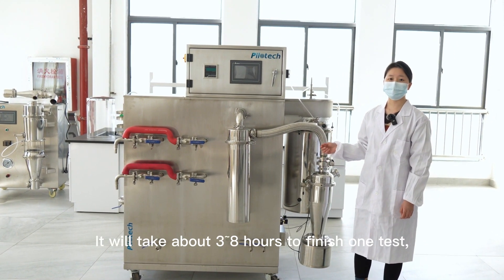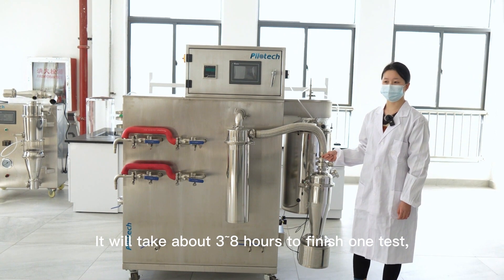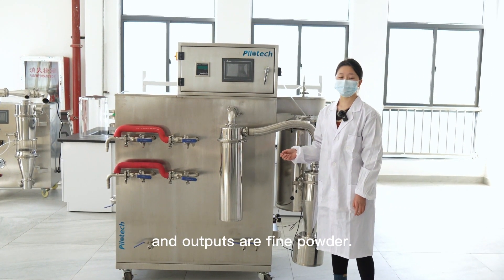It will take about 3 to 8 hours to finish drying, and it outputs fine powder directly.